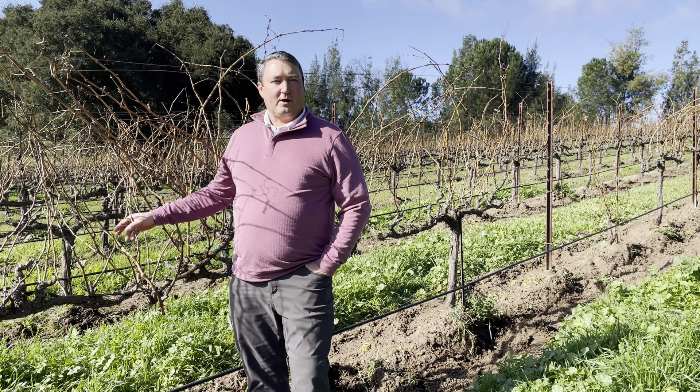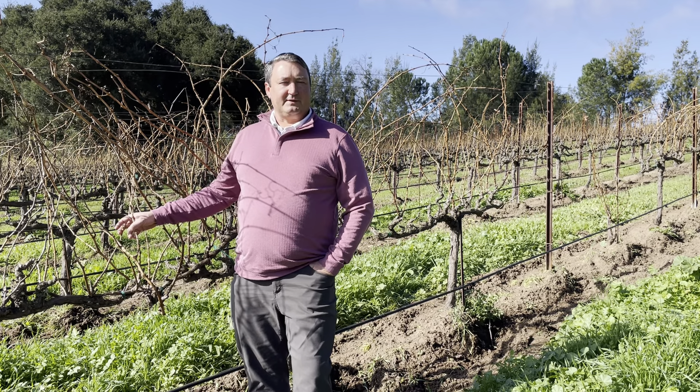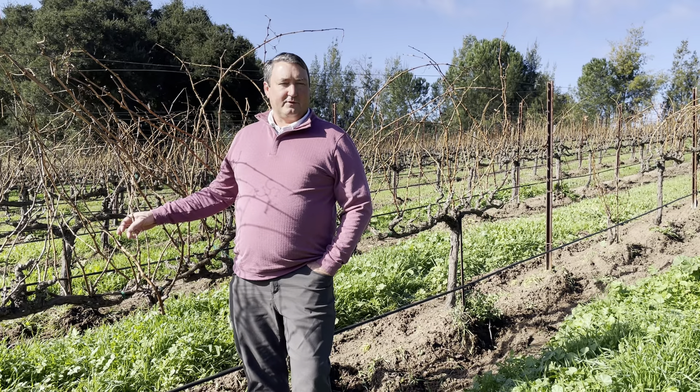Hey, it's Michael Larner with Larner Vineyard Winery, out here on the estate giving the status update of the farming so far.